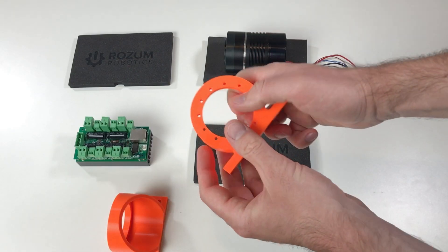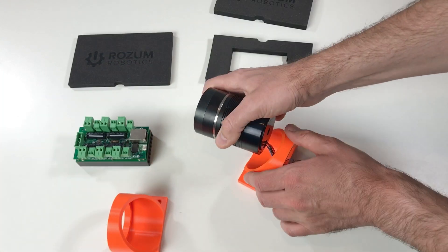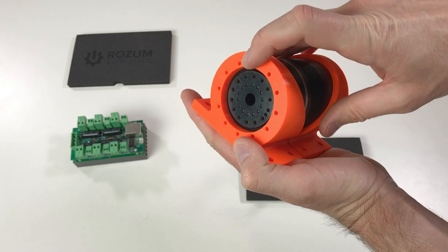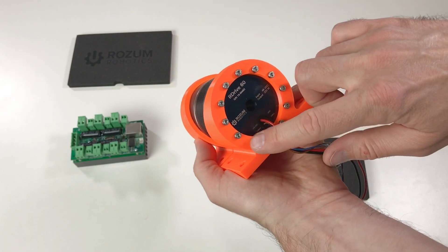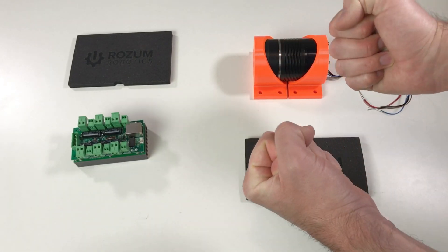In order to hold this actuator I 3D printed this kind of piece — actually I 3D printed two of them. I fixed this actuator from the back with plenty of screws. Now we can connect everything and see how it works.